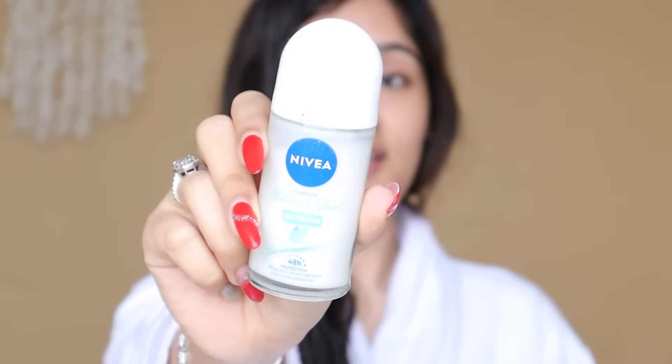For my underarms, I apply this Nivea roll-on. It's epic — you don't sweat and your underarms really smell good till the next day. This is my go-to product. I use the natural sensitive version so it has not darkened my underarms. If you want to use roll-on, don't apply it on wet underarms — apply it very specifically on dry skin.